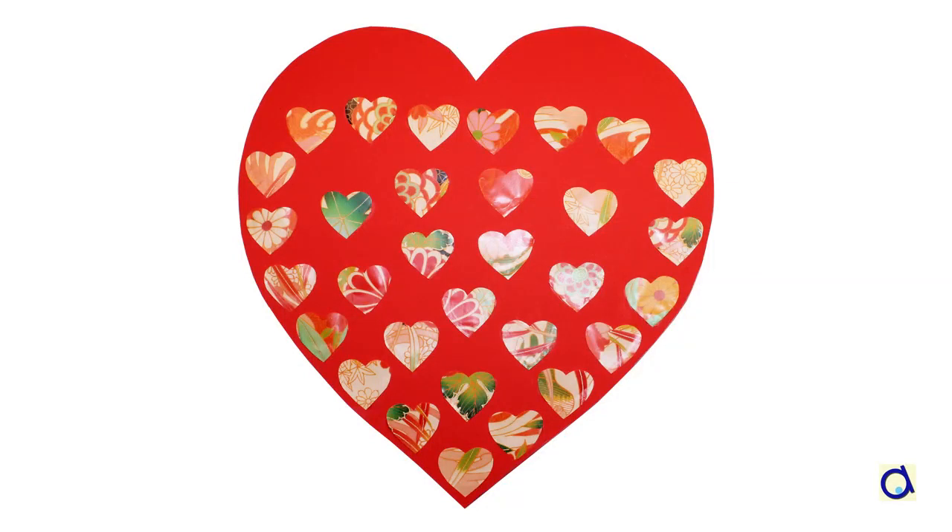Hi, this is Joelle Meyer. Here is a special calendar to encourage children to help with small chores at home.